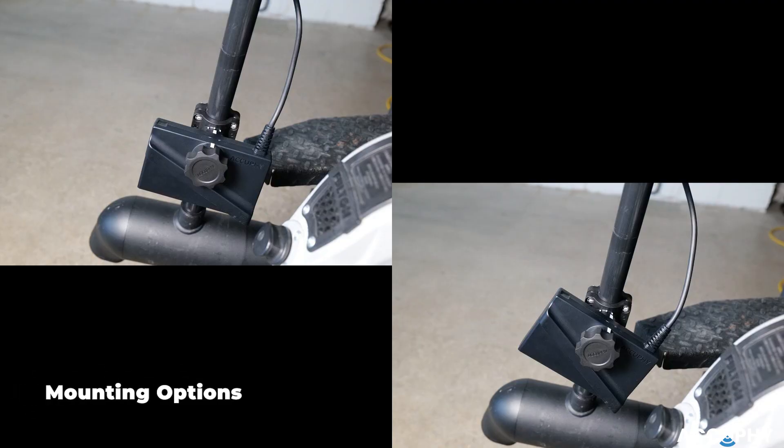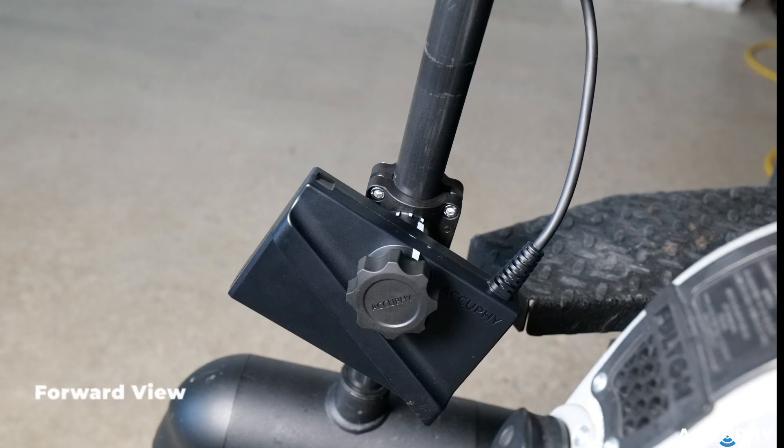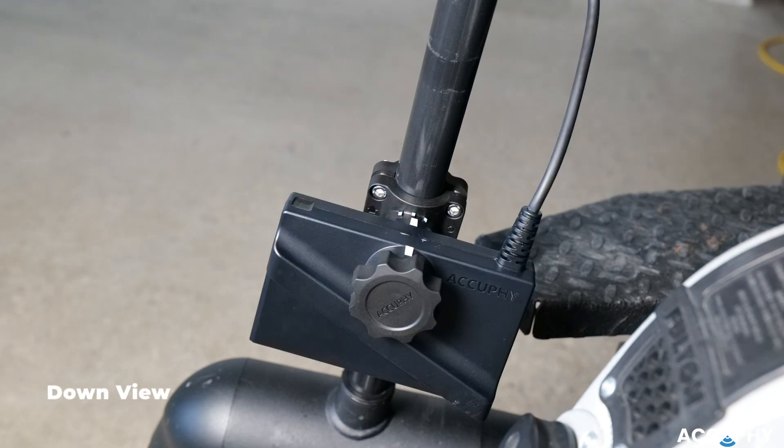You can now set your desired sonar mode. For forward view, align the transducer notch with mounting point 1. For down view, align with mounting point 2.